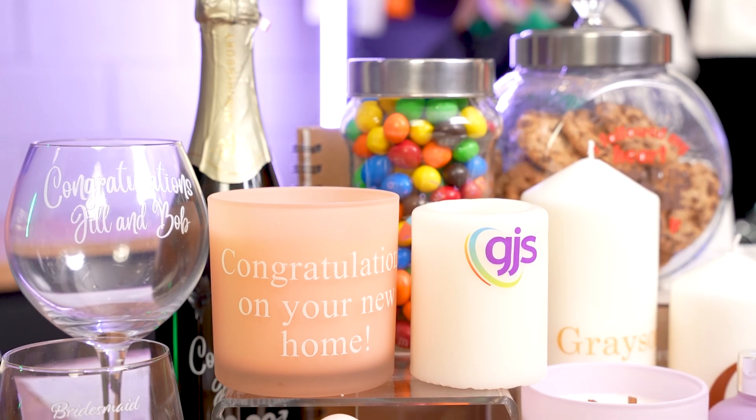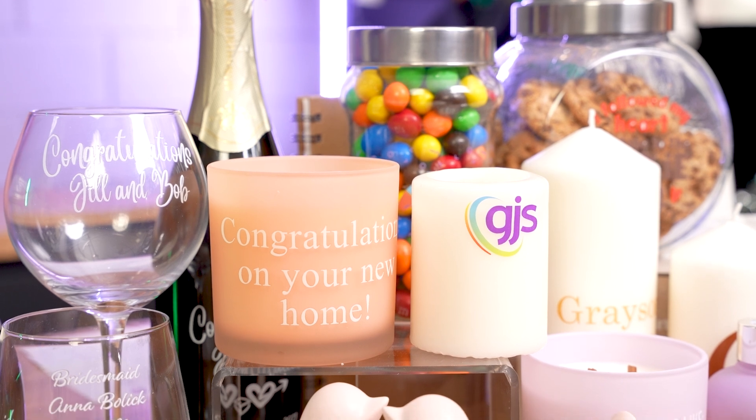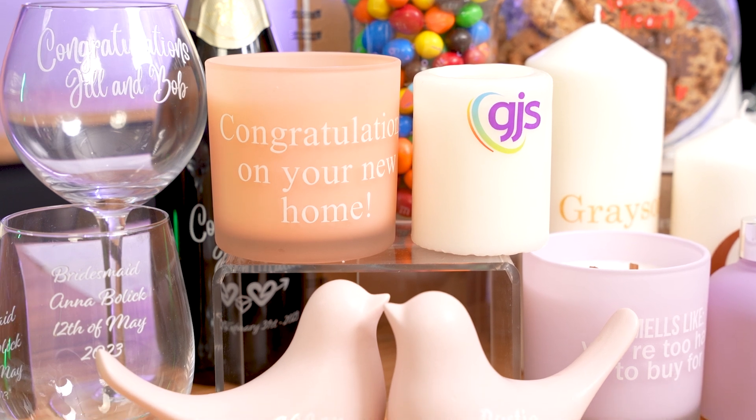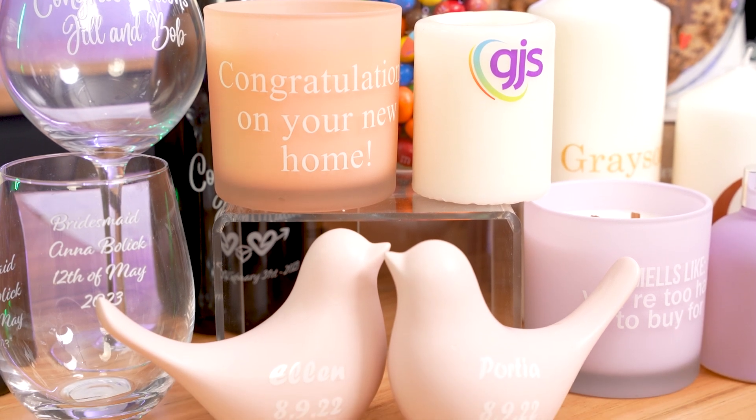Without a doubt, DTF printing is the hottest topic in the print industry at the moment. This new product, available exclusively from GJS, now allows you to utilise that DTF process with your UV printer.